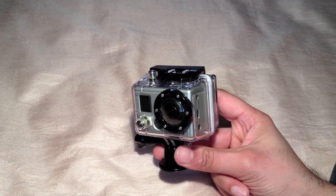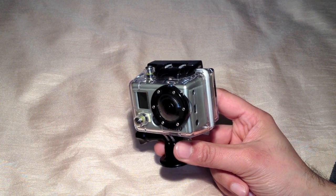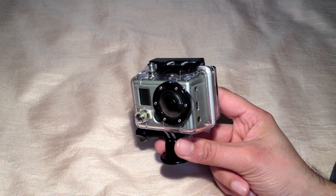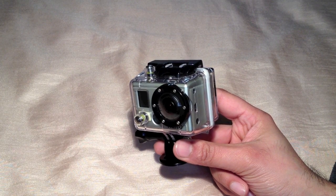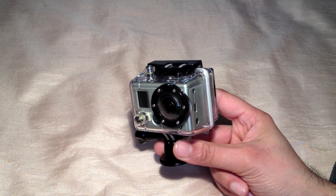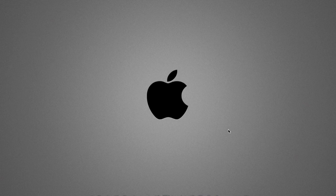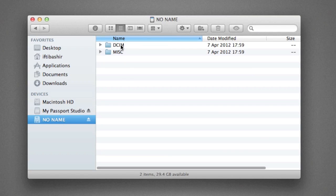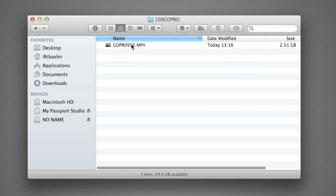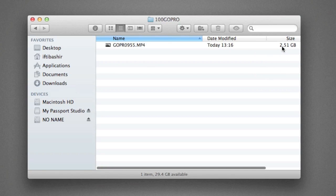I'll show you a quick example. I've taken this out and recorded some test footage in my car for a short drive — nothing exciting whatsoever, just test footage to see how this software works. I've inserted my SD card from my GoPro into my Mac. If I go into the DCIM folder, you can see here's my clip — it's two and a half gig. We'll see how quickly Highlight Hunter goes through two and a half gig and grabs my highlights.